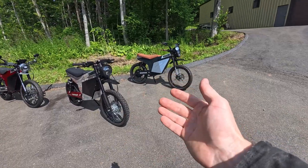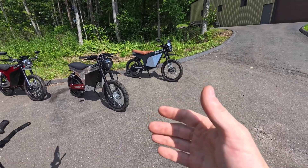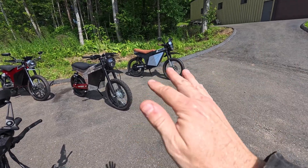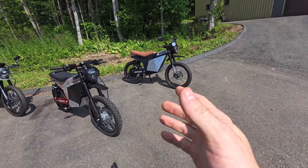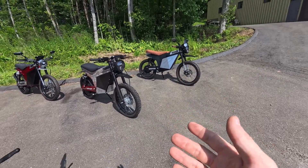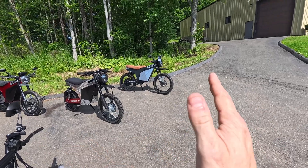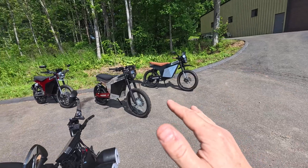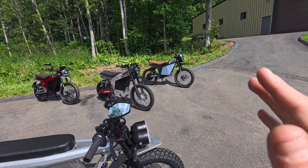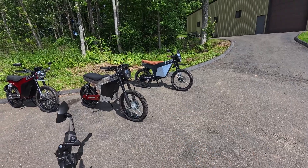I've had gas motorcycles and gas mopeds for years now, and it's this constant battle. On electric, you just turn it on and go, and it really lowers that barrier for you to get into motorcycles. A lot of people get into motorcycles in the beginning, then have one or two problems with the engine and get completely turned off. On something like an electric bike, it kind of takes that whole worry out and allows you to fall in love with riding on the road and get more miles.